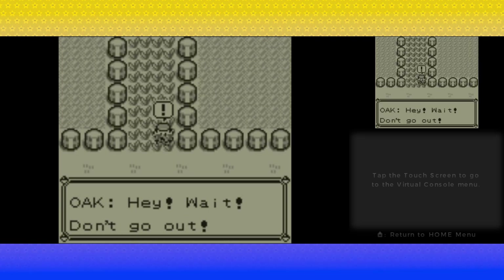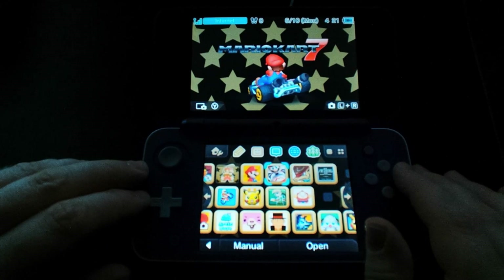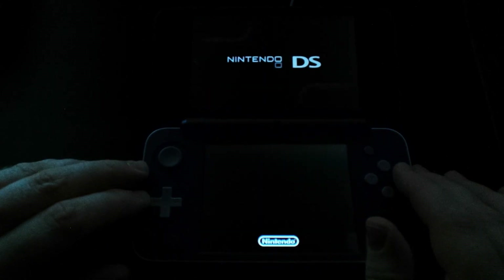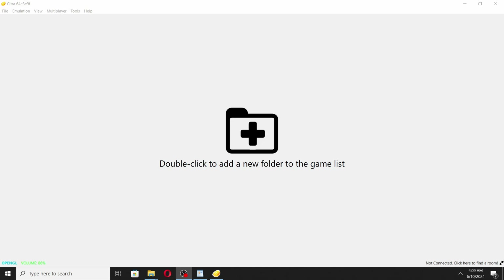Things could change with updates, and I'll try to pass any info along if that does change. With that said, once you've clicked on the game you want to play, you'll see the game start up, and then you'll be back at the Arctic Base menu screen. From here, what you want to do is go and launch the Citra app on your computer. Once you've got Citra launched, go to the top menu bar and click on File, and then in the drop-down menu click on Connect to Arctic Base. You'll then see a pop-up asking for your Arctic Base server address.